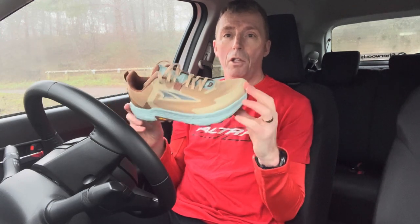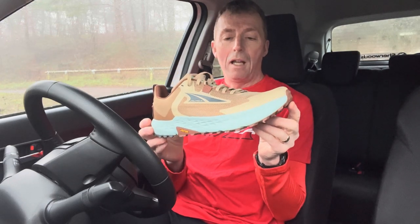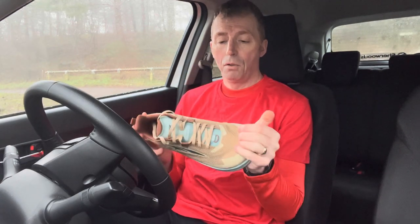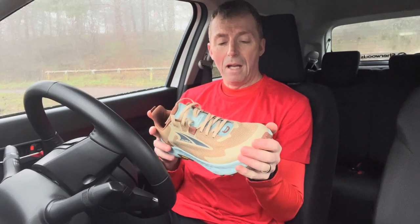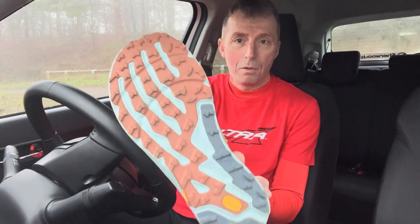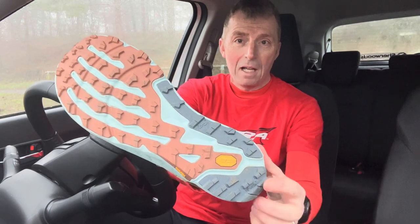I'm still going to try out this new shoe — the Ultra Timp 5. I had the Timp 4 which I really, really loved and wore quite a bit, and I still do wear it. It will be great to see a comparison between the two shoes. The biggest and most obvious change you notice is the sole — it's now got the Mega Grip sole from Vibram.